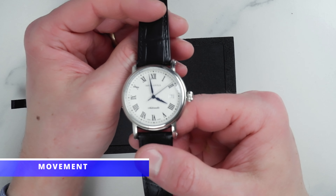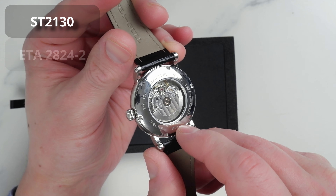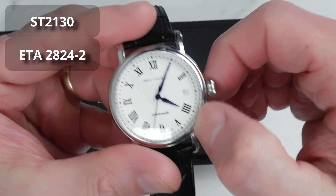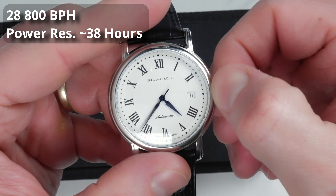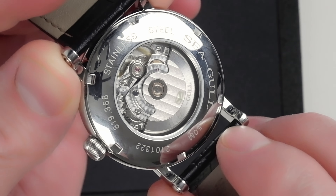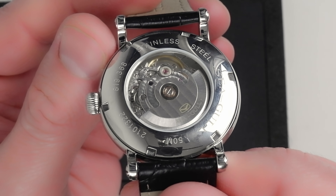Let's take another look at this well-decorated in-house manufactured movement. Viewers who are in the know will likely already recognize Seagull's ST2130 high-beat movement, which is of course based on the Swiss caliber ETA 2824-2. The ETA movement patent has expired and a few Swiss and Chinese manufacturers are now producing movements based on the same design. It beats at 28,800 vibrations per hour, it hacks, it has a power reserve of about 38 hours, and it can also be hand-wound. We have a signed and well-decorated rotor with Côtes de Genève lines through it, and what is called perlage — those overlapping small circle-like patterns on the plates of the movement, which is normally done by hand and is a treatment only reserved for high-end timepieces.